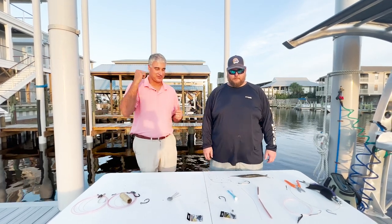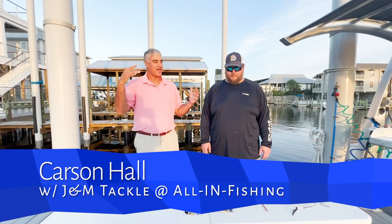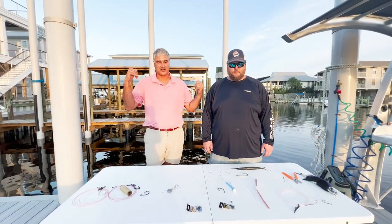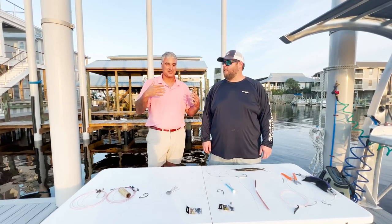Masterclass Bake Rigging with professor Carson Hall. He's the tackle expert at J&M, but today we're over here at All In Sport Fishing, the HQ of All In Sport Fishing. Carson's a valuable member of their team.